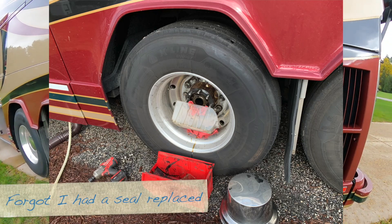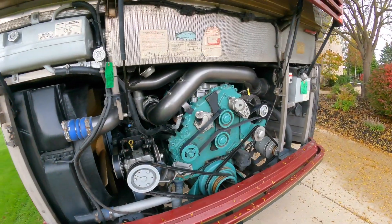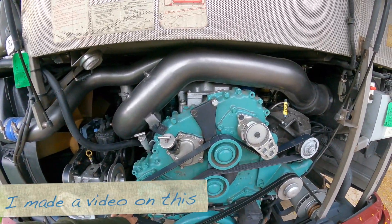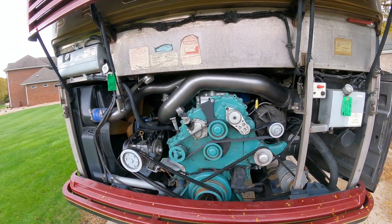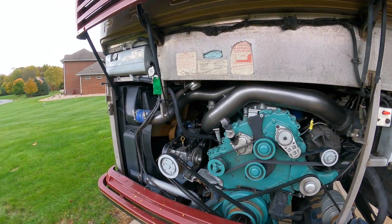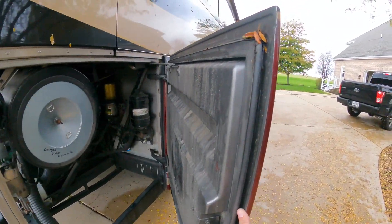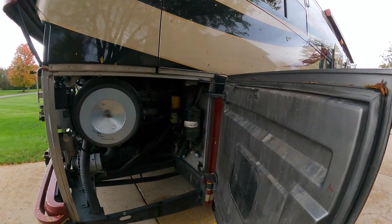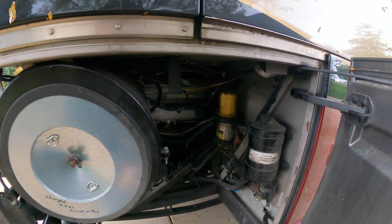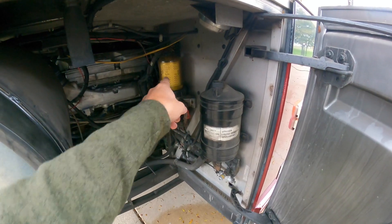Coming around this side, I haven't done anything — this is a Prevost bay and the only thing it really does is control that cord. Coming back around here, I haven't done much myself but I had all the belts redone, engine oil changed, engine oil filter, fuel filter, transmission fluid filter, all new antifreeze and filters as well, and had everything reworked inside this bay. I changed the air filter in here — it's about $90 and it's huge. And then there's the power steering filter and fuel filter.